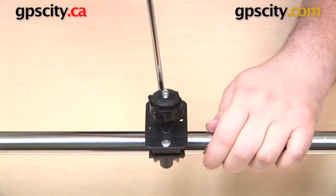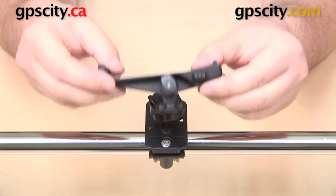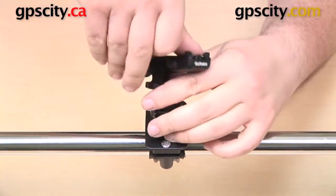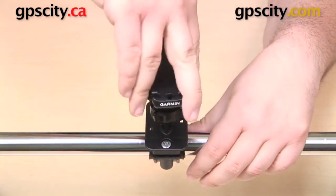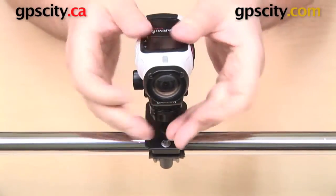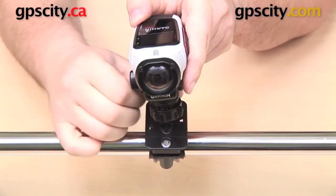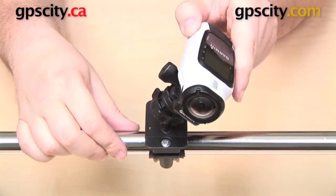All right, that is on there good and tight. So we are ready to take our camera — I actually have a Garmin Vírb cradle with the tripod adapter on the bottom, which is a female quarter-20 thread, so I can get that onto the Arkon thread, get that tightened up, and then drop my Garmin Vírb Elite into the cradle. Down at the base of the Arkon mount there is a threaded collar — when you loosen that, it loosens a ball within a socket so you can make adjustments to the positioning of your camera.